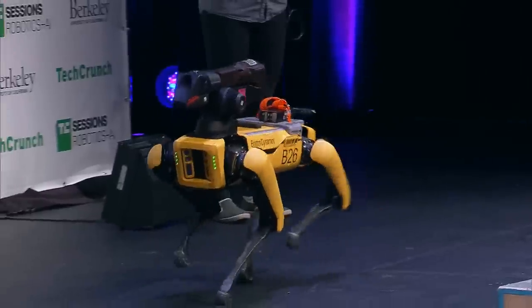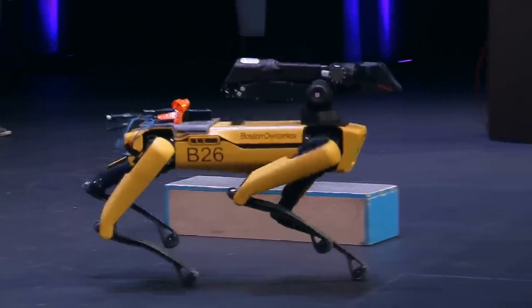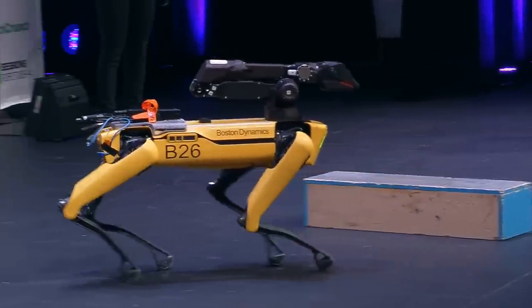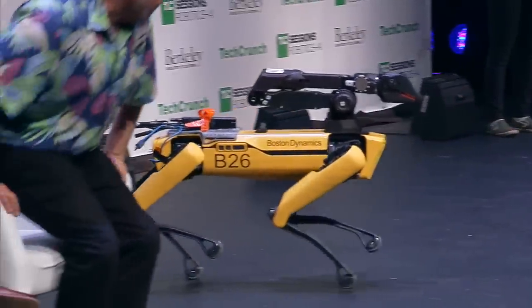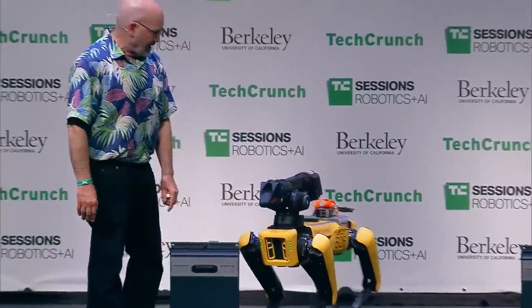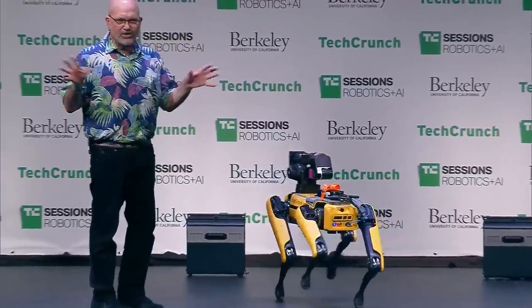We've redesigned many of the components to make it more reliable, to make the skins work better, and to protect it if it does fall. This robot has cameras — two sets on the front, and one on each side and one on the back — so it can see in all directions.